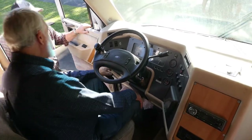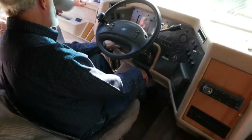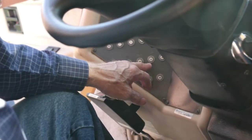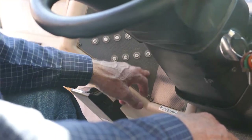Here are the push-out breakers: spotlight, step, monitor, mirror, fan, power windows — that's a powered window there. The cigarette lighter, the backup, clearance, the fog, the horn, and the dock.